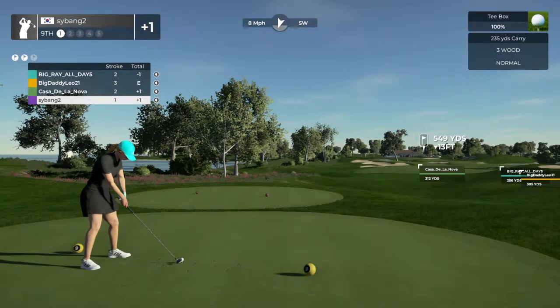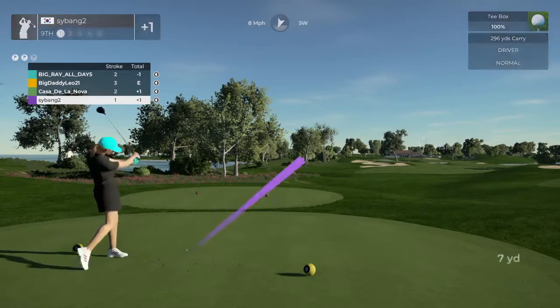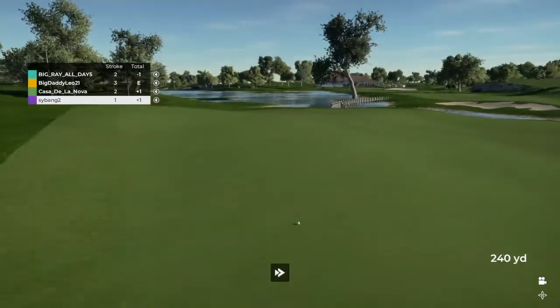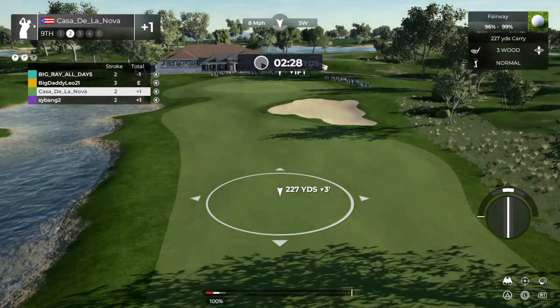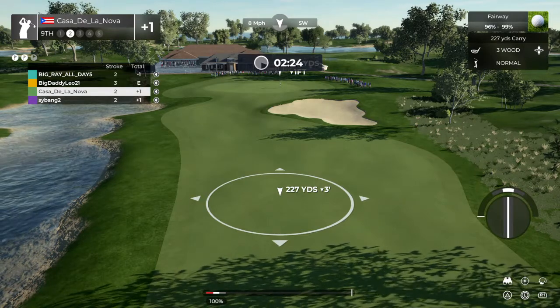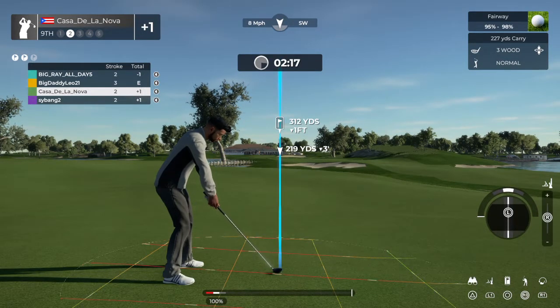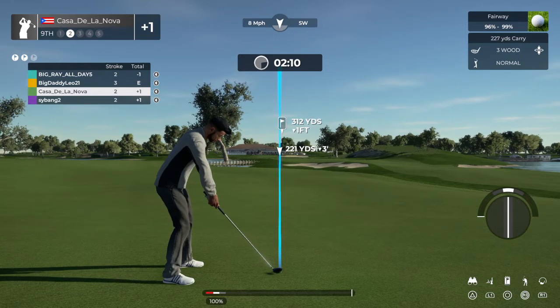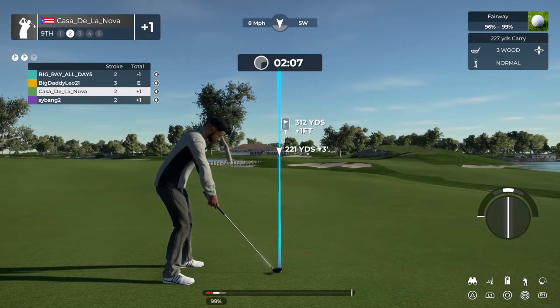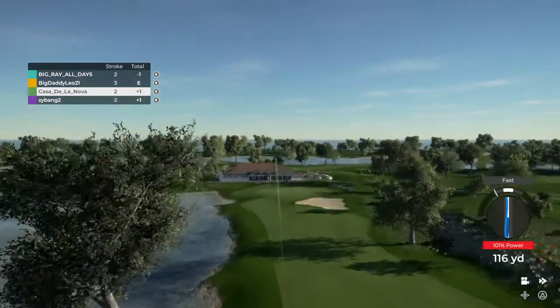Let's see what direction she's going to take on this hole. Heading toward the rough here.